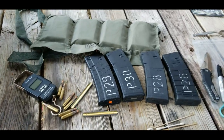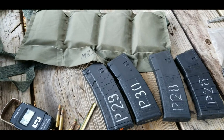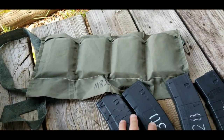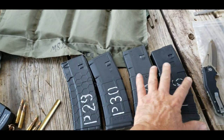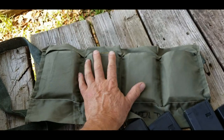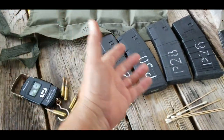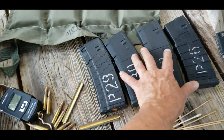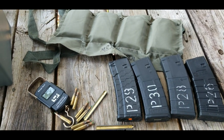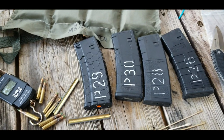I was out here bandoliering some ammo and I started thinking exactly how much more weight is there in 120 rounds of magazine ammo than there is in 120 rounds of bandolier ammo. I am pretty sure the magazines weigh more than the bandolier, but if you asked me I couldn't tell you exactly — so let's find out.